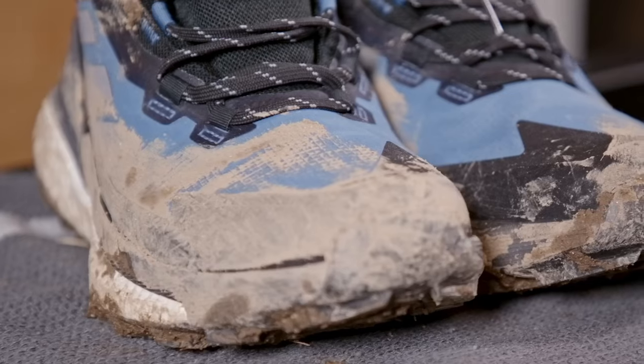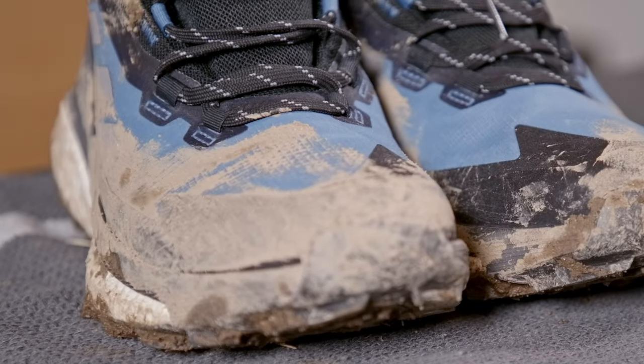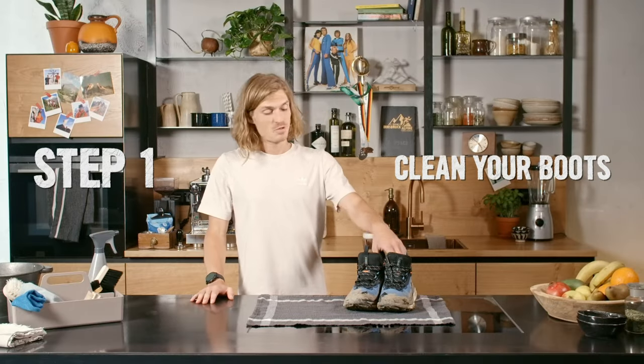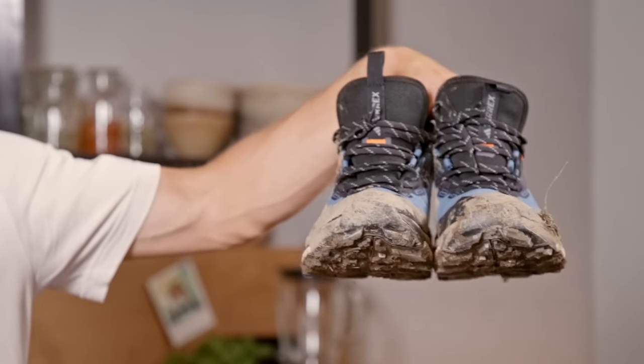You need to take care of your boots. To keep them waterproof and allow the breathable fabric to work best, just follow these five simple steps. Step one: cleaning. Remove any dirt and mud. I might actually do this outside.